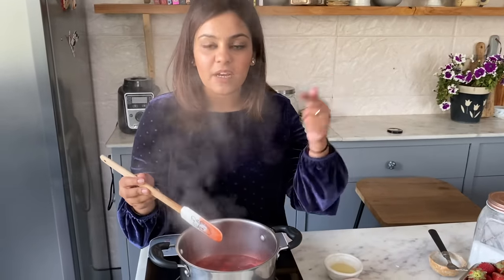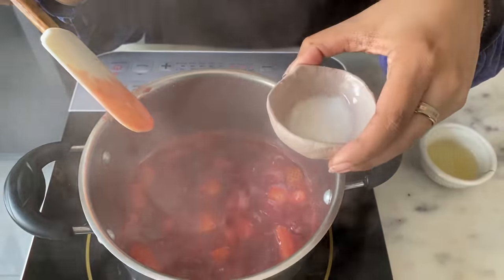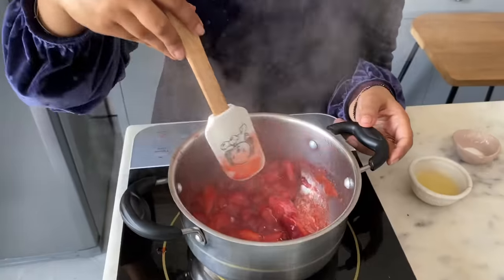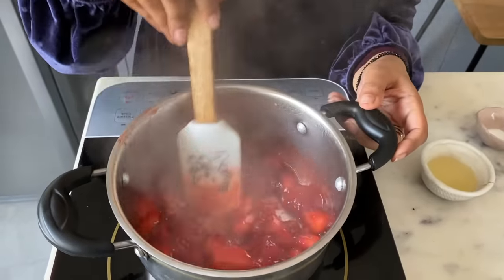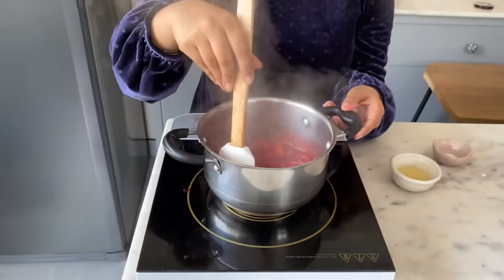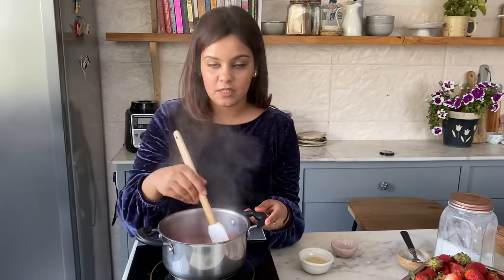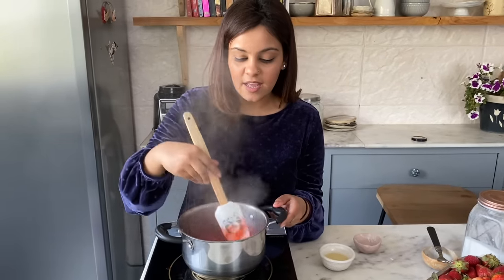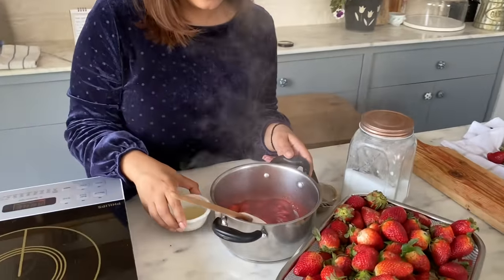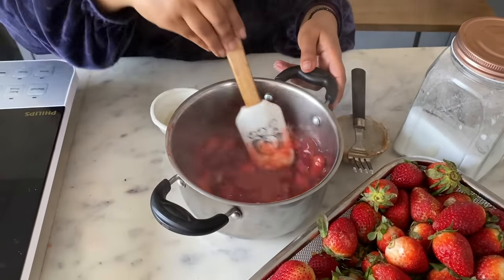Once the strawberries are mushy and on a rolling boil, add the corn flour — that's one teaspoon of corn flour mixed with one tablespoon of water. The corn flour helps thicken the compote, and mixing it with water first prevents lumps. Once it's nice and thick, switch off the heat and add lemon juice, then mix well.